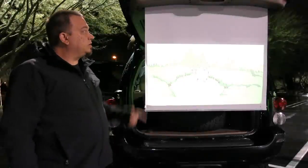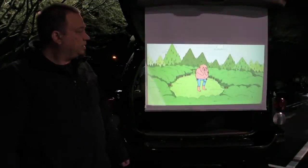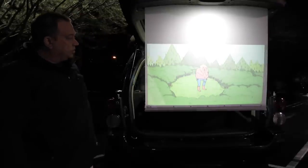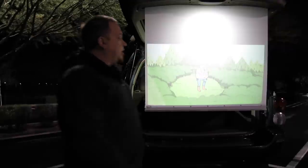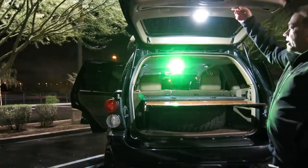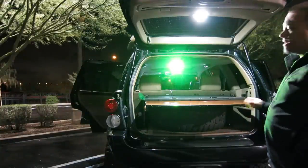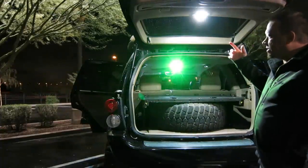So I wanted to demo the integrated projector system that I put in my Jeep here for watching movies at camp. Let me turn the camping light on so you can see a little better. So I made this rear projection screen that just rolls up — it stays tucked up in the hatch and then it clips on to my camping slide-out table that I cook on sometimes. That's pretty much all you have to do to get the screen out.